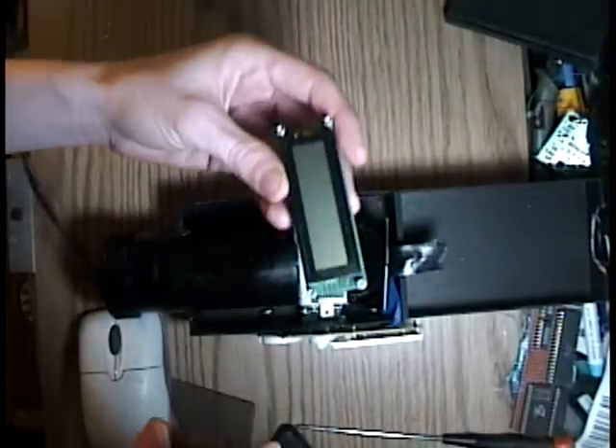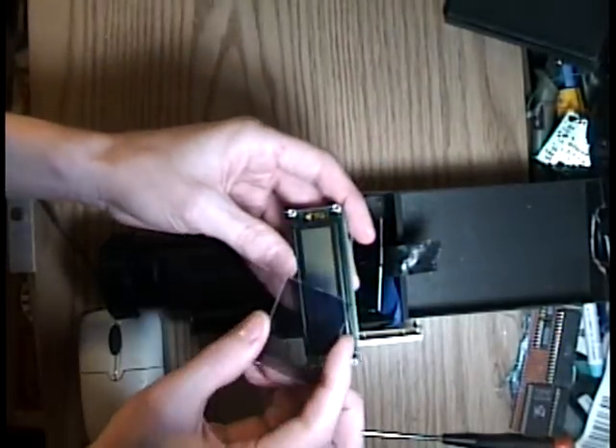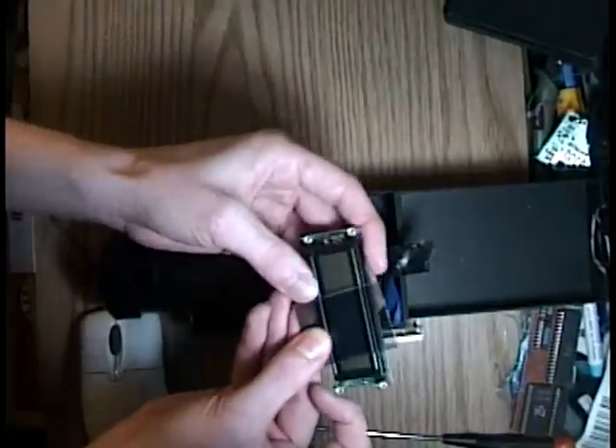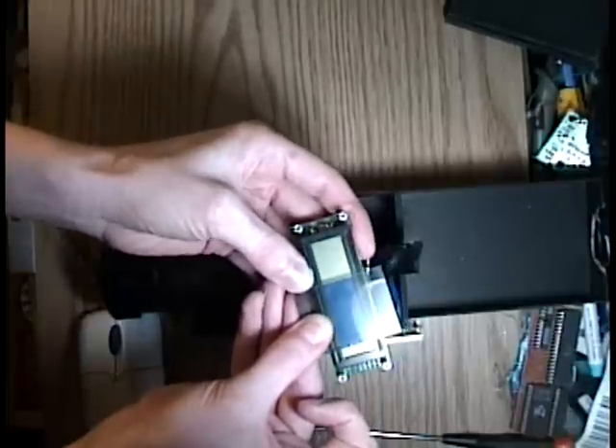I took the polarizer off of the LCD display and rotated it — flipped it over actually — so that instead of being a positive image, it became a negative image, so that light only passes through the segments.